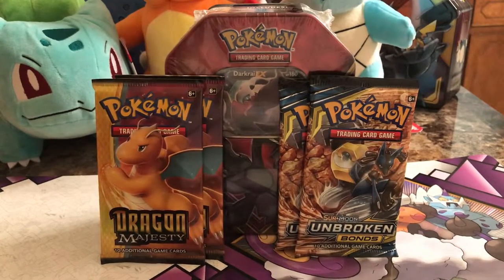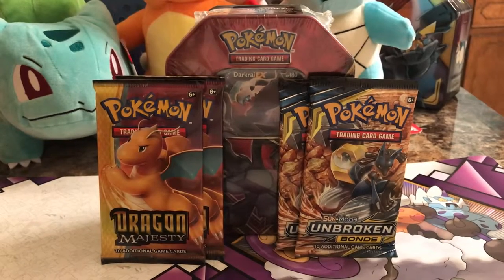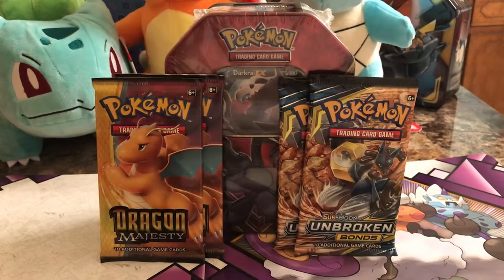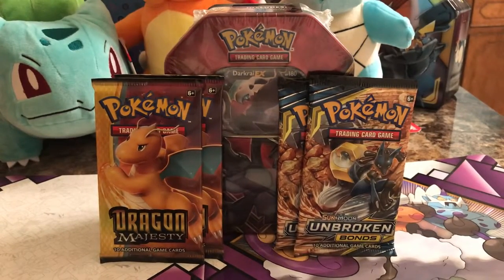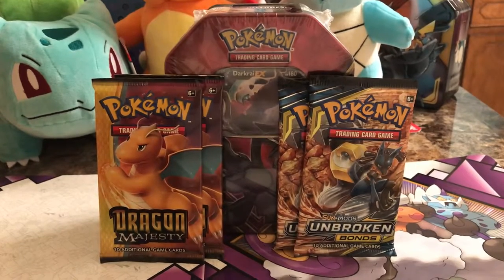Welcome back to Nisha's Life everyone. I have for you today another Pokemon card opening video. I do have some new content coming for you all. If you do like the Pokemon opening videos, please do give this a thumbs up, subscribe, and leave a comment down below about what else you would like to see.